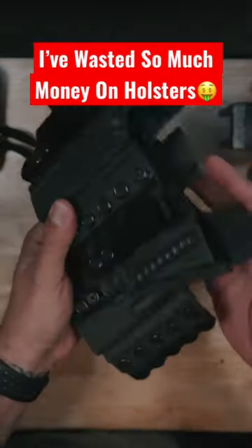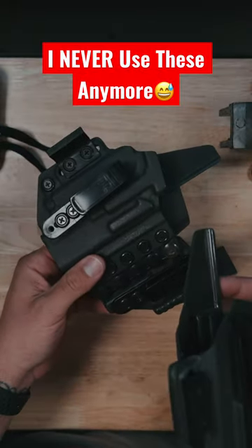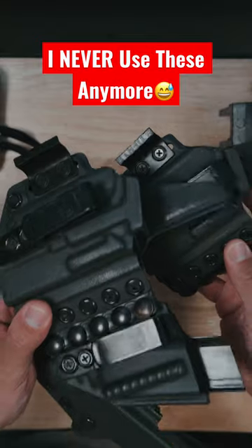All right y'all, stop buying holsters. If you're anything like me, you probably have a bunch of holsters that are made for one firearm and one light. Like these ones here — these are made for O Lights, which I don't even use anymore. So they're pretty much useless to me.